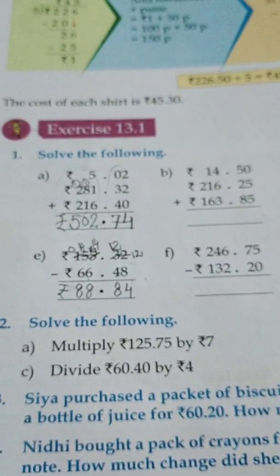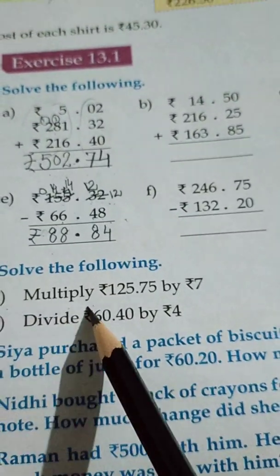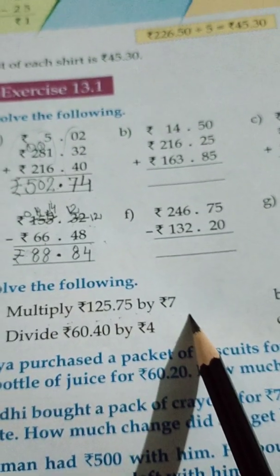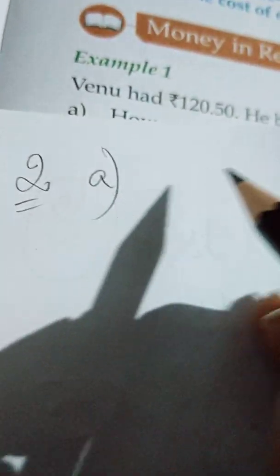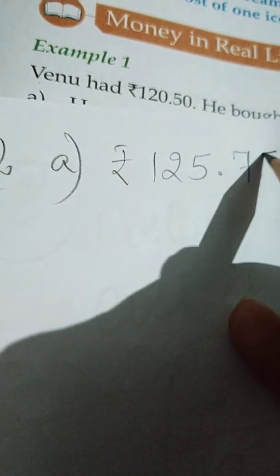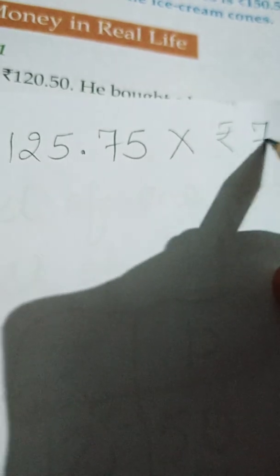In sum number 2, the first part: multiply rupees 125 and 75 paise by 7. See here how to do this multiplication. Sum number 2, part A — it is rupees 125.75 paise, multiply it by 7.